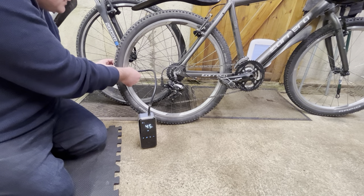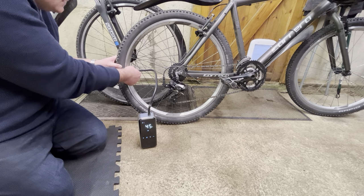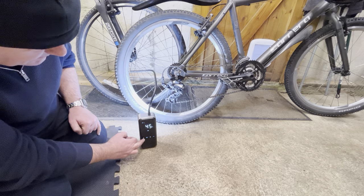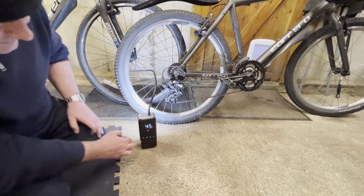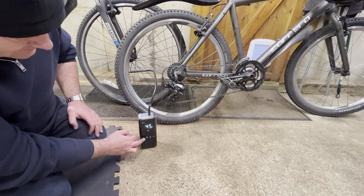This is a connector that's actually threaded, so you can just thread this onto your bike tire, which you can see here is actually starting to go flat. I'm going to turn the light on so I can see what I'm doing, which is a really nice feature — you've got loads of different ones to go through, even a flashing red emergency one.